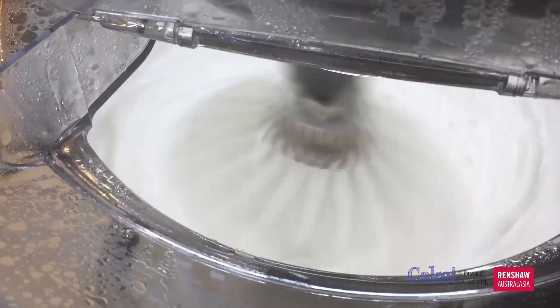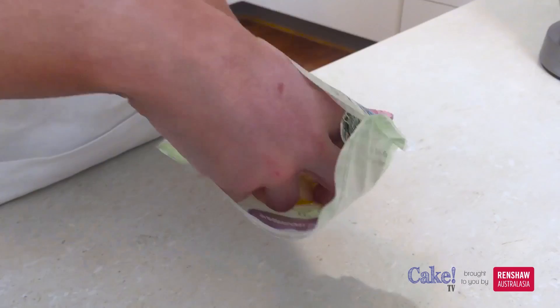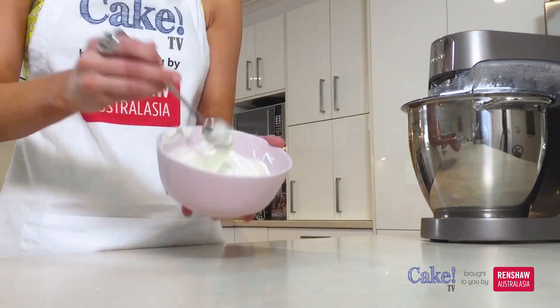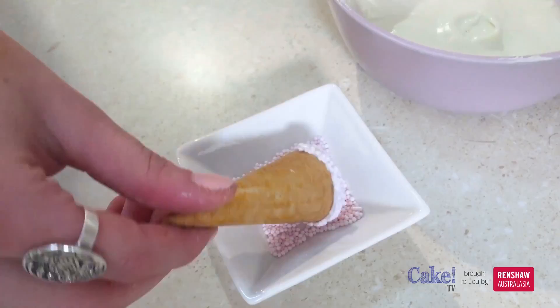While your marshmallows are whipping away, we can work on our ice cream cones. Take some rainbow dust colour melt in white and sprinkle into a bowl. We will need to microwave these in 30 second blasts, stirring each time until they are melted. Next, take your cones and dip the edges into the colour melts, followed by the pink sprinkles. Repeat this for all the cones.